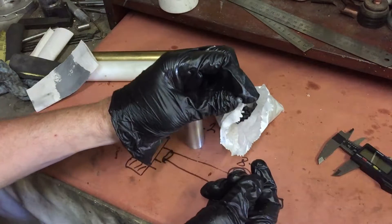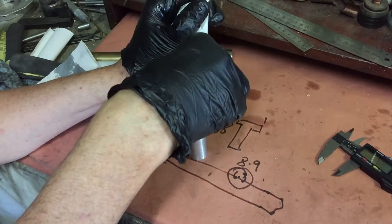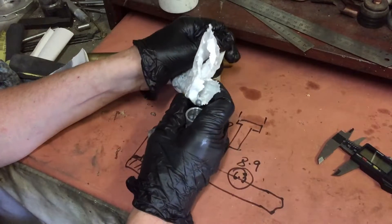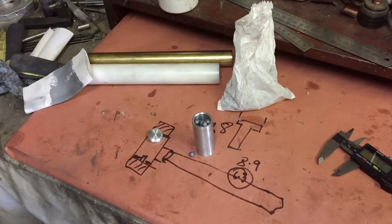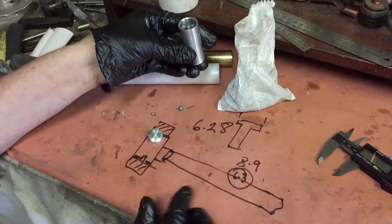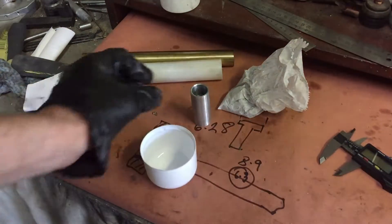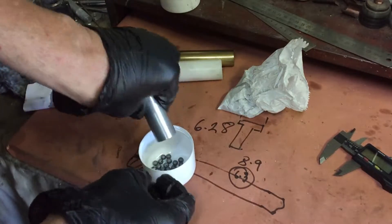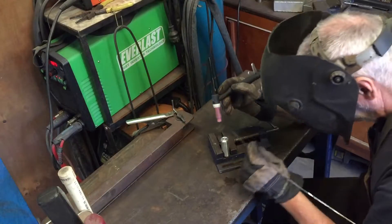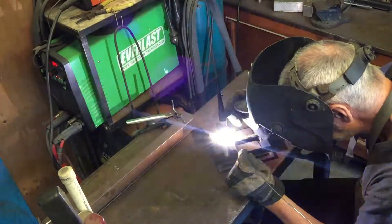Because this is going to be a dead blow hammer, I want to fill that hollow with lead. Lead pellets as used in shotguns are almost impossible to obtain in Australia, so I've got some very small lead sinkers which I think will do the job. I'm filling up this void so that it's about three quarters full — in other words, enough space for the lead pellets to jump around, causing the dead blow effect. I've got the number I need. They're small enough to fit into the M10 hole, so I'll fill them in once I've got the other end welded in and the thread tapped. Time for a little bit of TIG welder action.